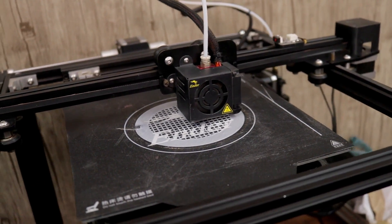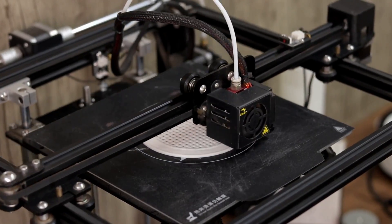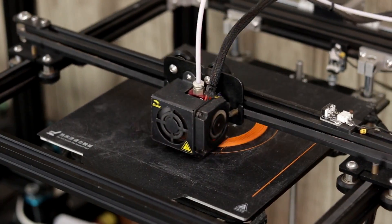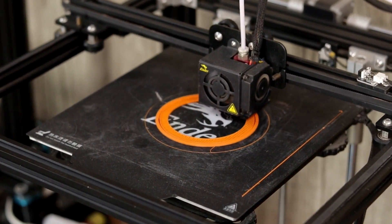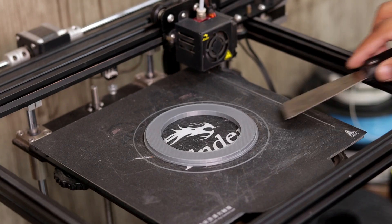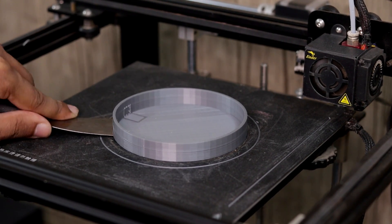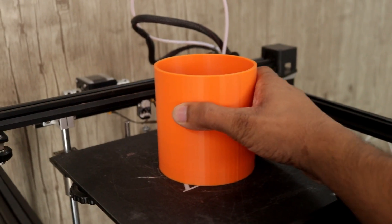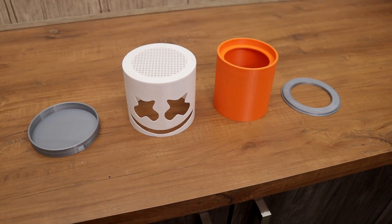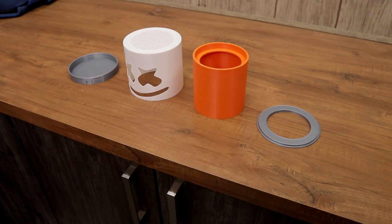As always we will start with the 3D printing. 3D printing is done and here are all the parts that we need for our project.